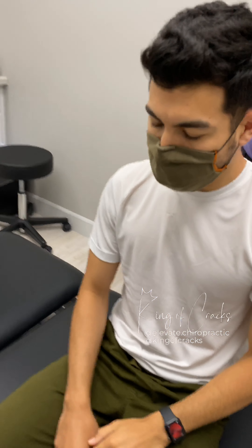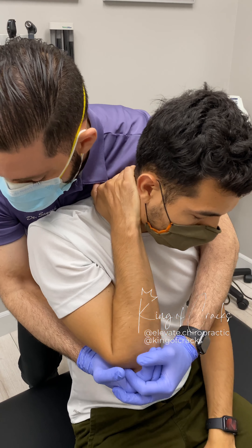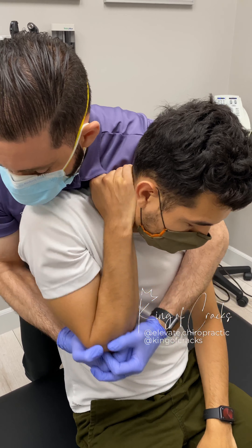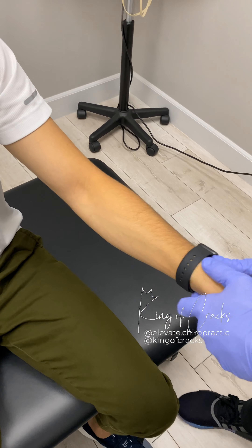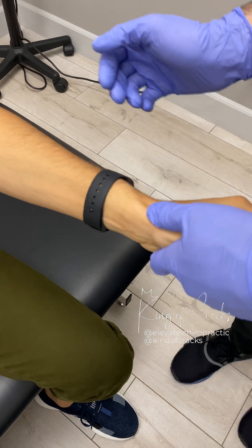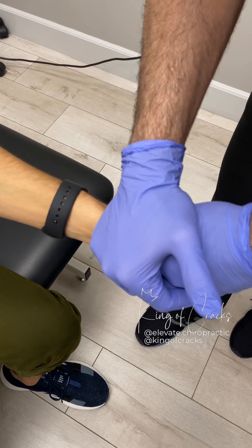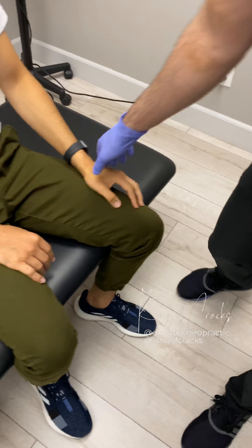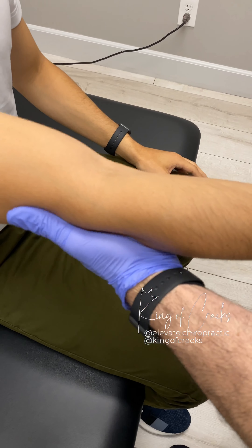Switch to the other side — same thing here, just relax it. Very good. And just relax back and lean back a bit. Very good, perfect. Just relax, relax.